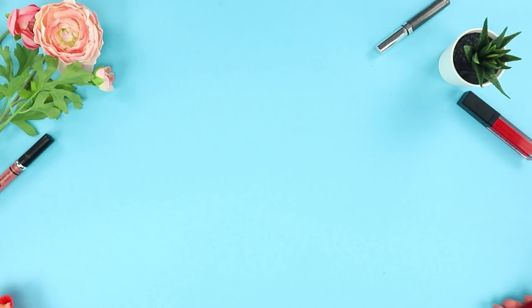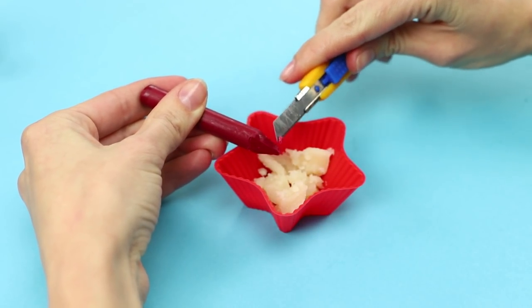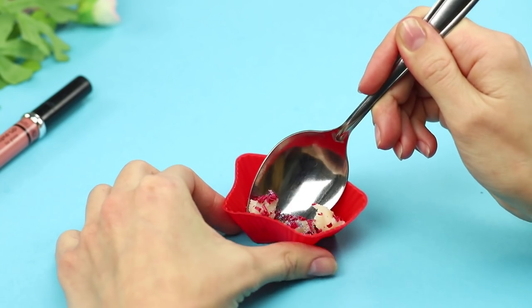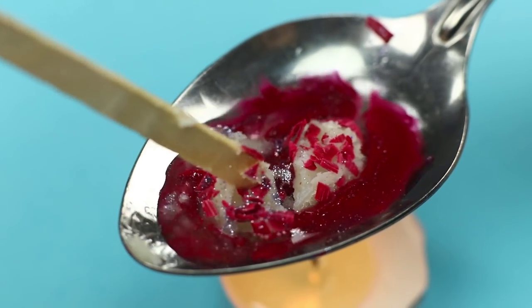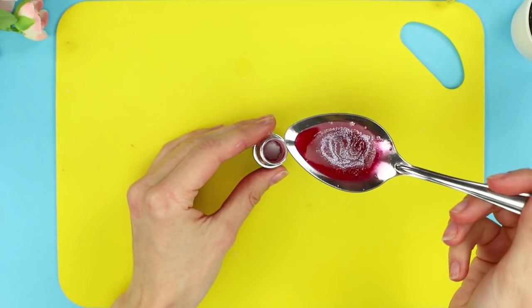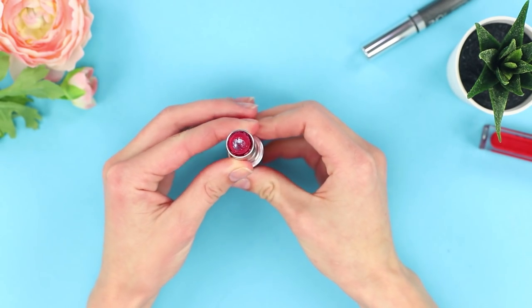The best lip balm is one you made yourself! Take a wax crayon and a few pieces of solid coconut oil. Cut off little shavings from the crayon into the coconut oil. Add a drop of dry glitter. Collect the mixture in a spoon and melt it over a candle. When the oil and wax melt completely, pour the colored liquid into an empty tube of lipstick. Wait for the balm to harden. Use it whenever you like.